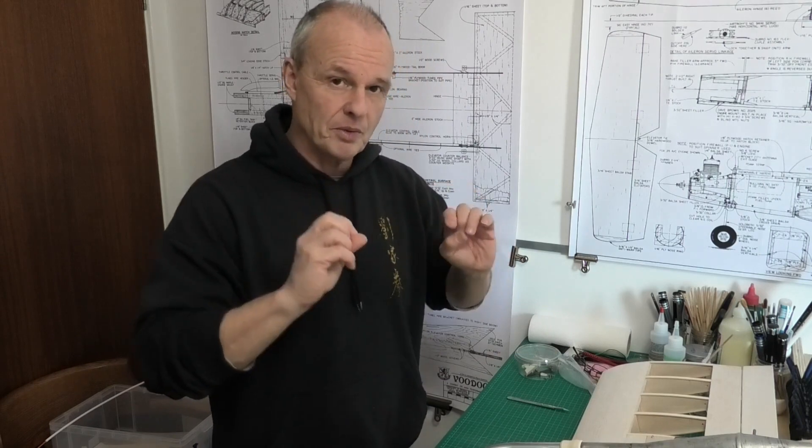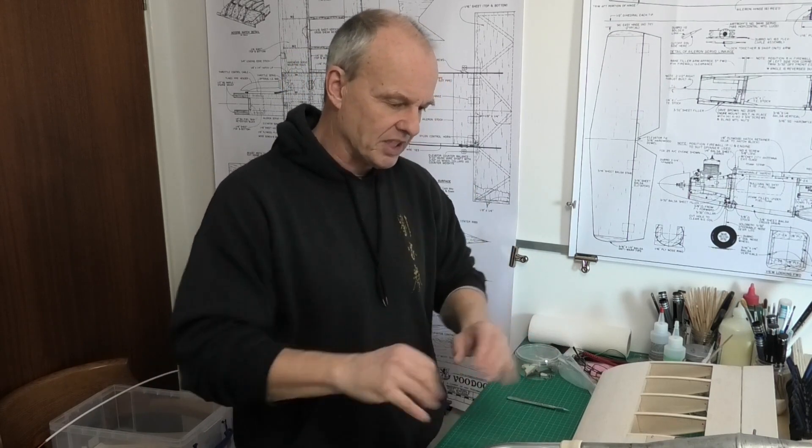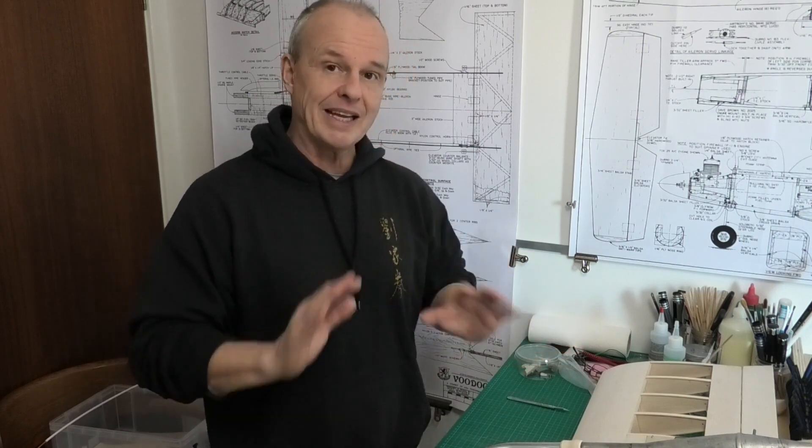So I hope you enjoyed that. I hope you saw the benefit of mocking it up and seeing where we are at this slightly-past-midway stage. In the next video, we're going to be looking at the hatch and getting that sorted. Thanks for joining me, and please subscribe and come back to see how we get on with the build of Voodoo 6. Thanks.